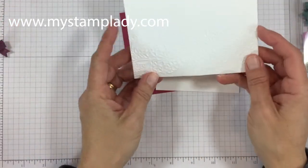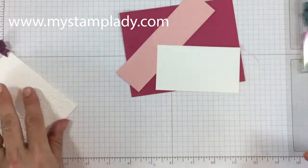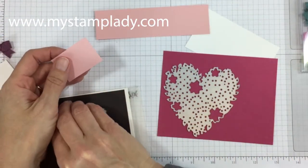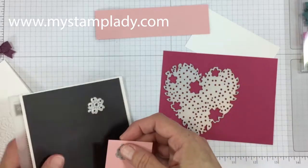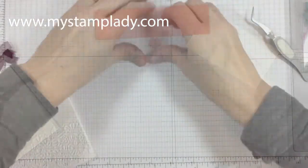I've placed the embossing folder just along the bottom and run that through the Big Shot to get this flower embossed across the bottom. Next I have my rose red, and I'm going to run this through the Big Shot as well as these small flowers. I need two large flowers and three small flowers in all from the blushing bride. I've already cut most of them out so I'm just going to run these two pieces through.